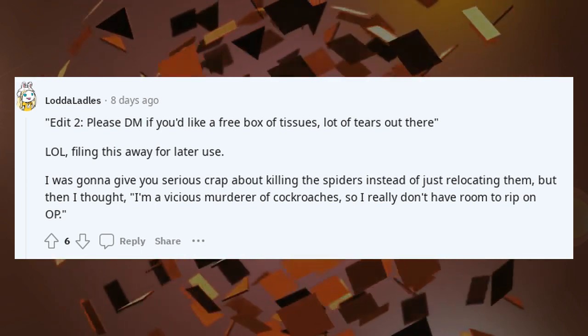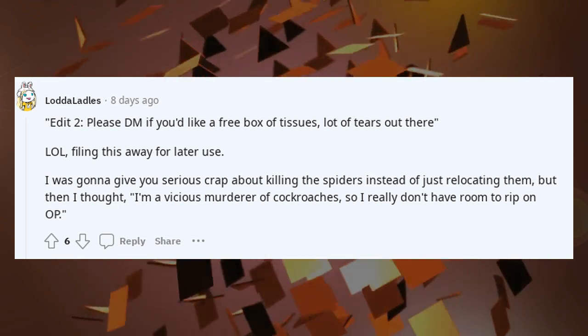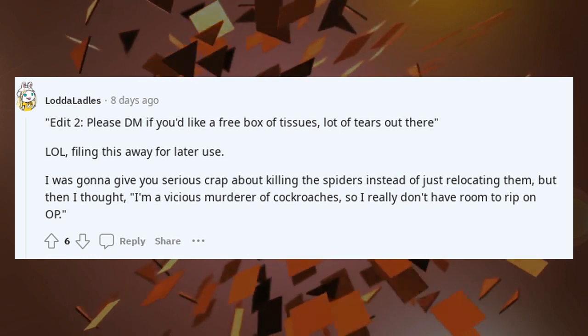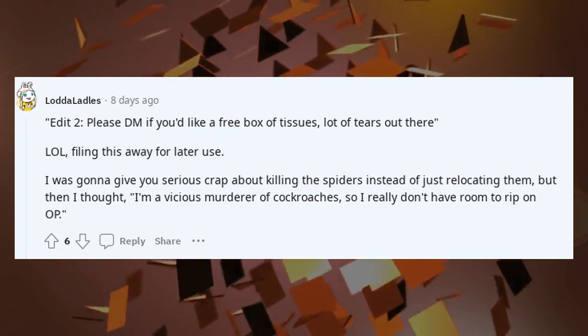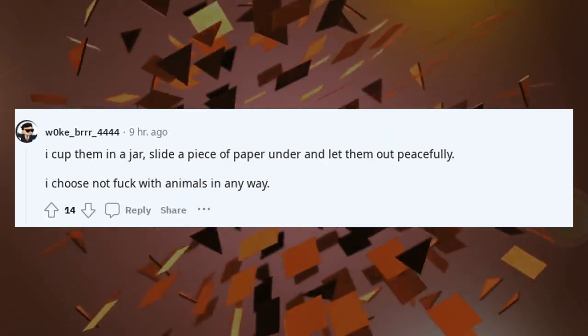LOL, filing this away for later use. I was gonna give you serious crap about killing the spiders instead of just relocating them, but then I thought — I'm a vicious murderer of cockroaches, so I really don't have room to rip on OP. I cup them in a jar, slide a piece of paper under, and let them out peacefully.